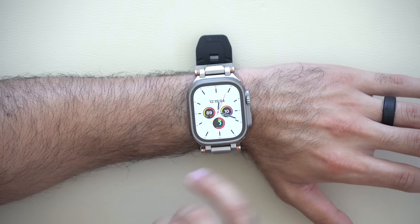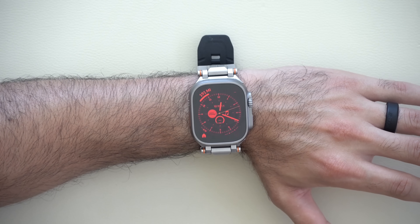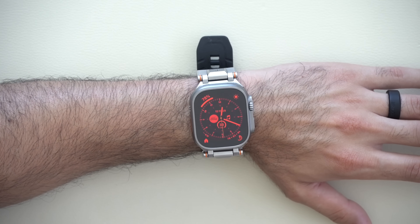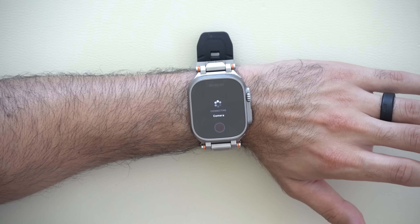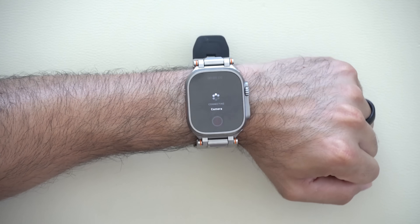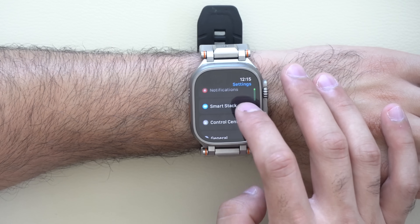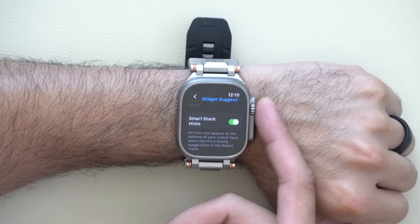Smart hints are now compatible on every watch face. The easiest way to see one is to launch your iPhone's camera app — a small smart hint pops up on your watch, and tapping it takes you to Smart Stacks for quicker access to that app. The watch is even smart enough to detect when you lose reception during a hike, showing a backtrack smart hint. You can disable this automatic behavior in Settings under Smart Stacks widget suggestions.